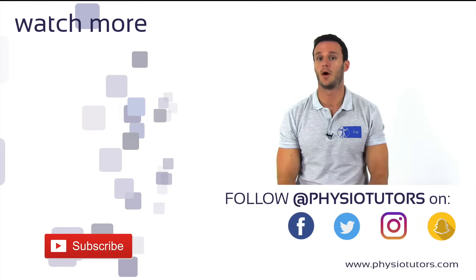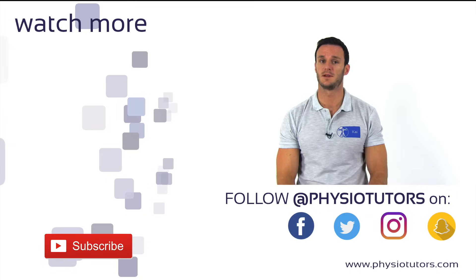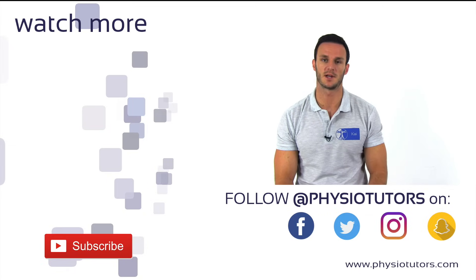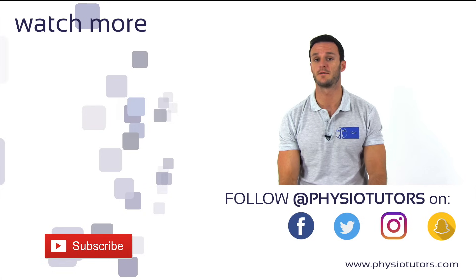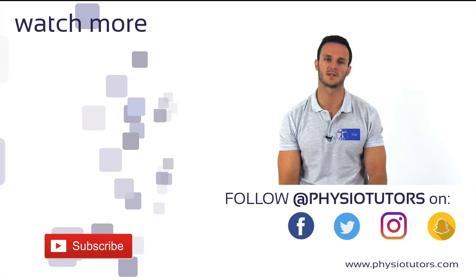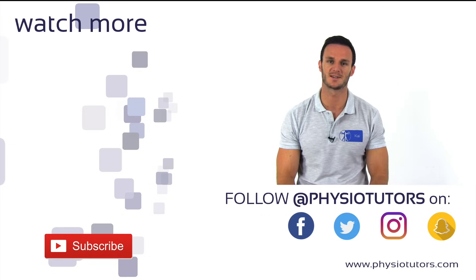That was our video on the original Finkelstein test for de Quervain's disease. We hope this video was helpful to you — please give this video a like and subscribe to our channel. Thanks a lot for watching, and feel free to check us out on Facebook, Instagram, Patreon, or our website physiotutors.com. This was Kai for Physiotutors. See you in the next video.